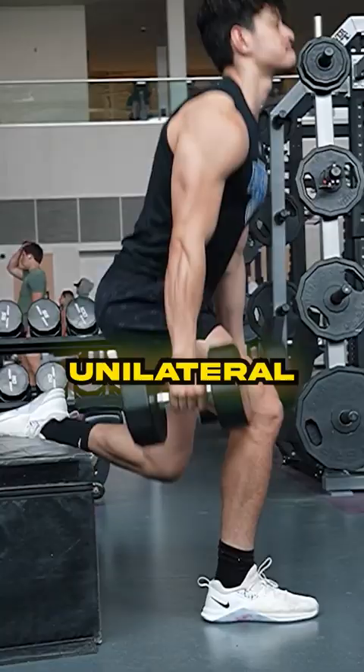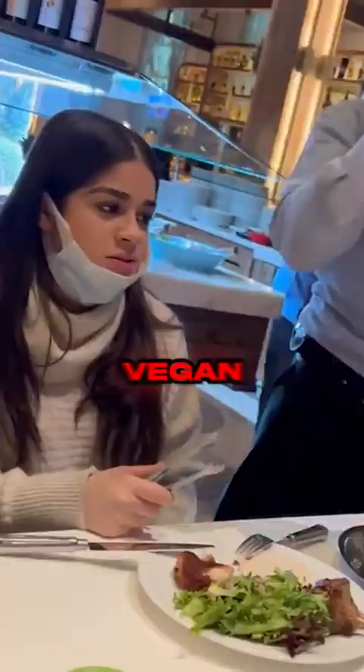So let me get this straight — this guy does a unilateral exercise and then complains about the stability? That's like going to a steak restaurant and then being surprised there are no vegan options. It's one of the major points of doing a unilateral leg exercise: the increased level of instability, you donut. Unilateral training is not only sports specific, but it will improve your balance, decreasing injury risk.